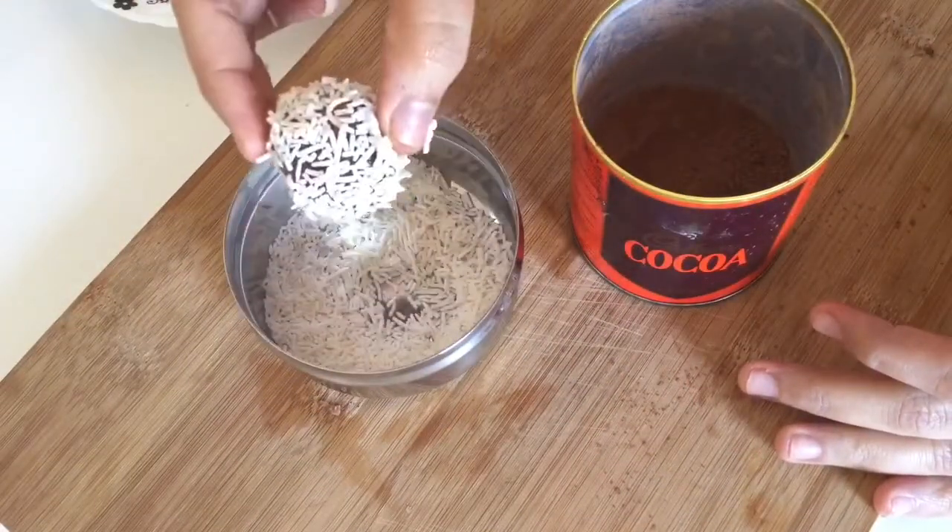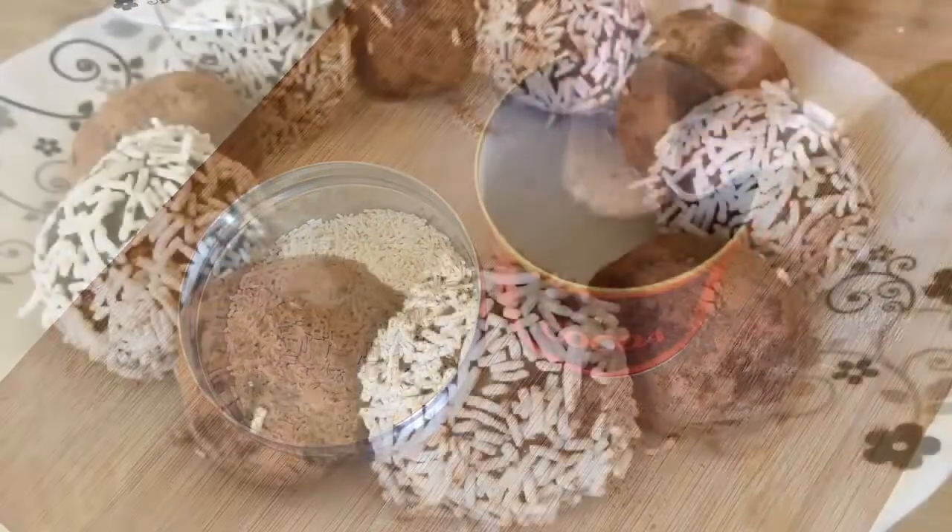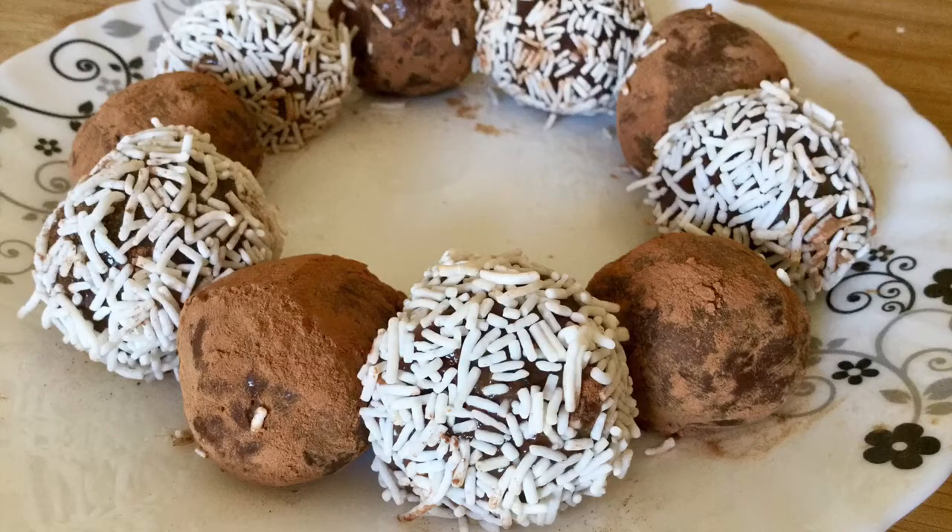Try making these simple truffles for any of your birthday parties rather than buying expensive truffles from the shop. Thank you for watching.